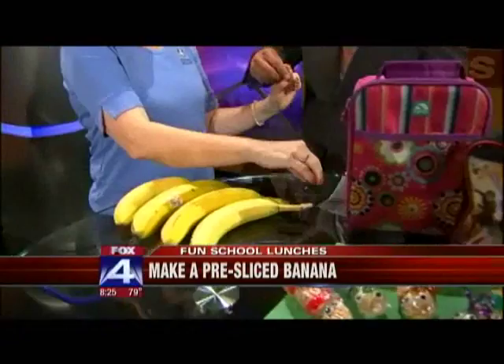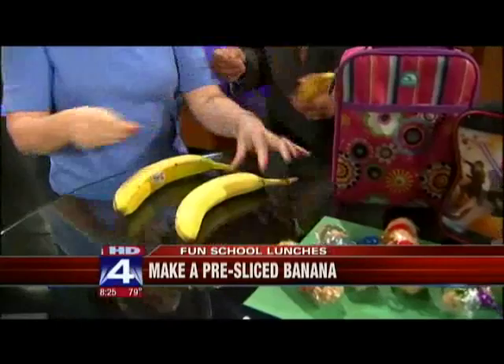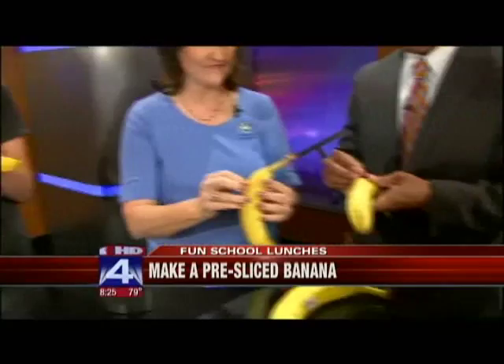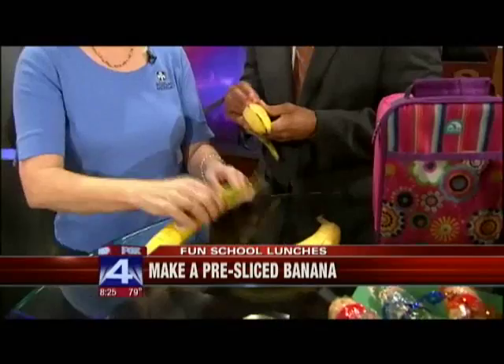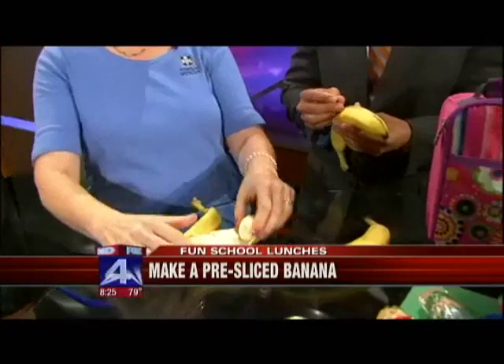Take a pin and a banana. Find the ridge and stick the pin in — don't stick it all the way out the other side. Just stick it into the ridge and swing it from side to side. Then move down along the banana as far apart as you want the slices. When you open it up, the banana is already sliced inside the peel — a little bit of magic in their lunch. Don't do this the night before because the banana will turn brown.